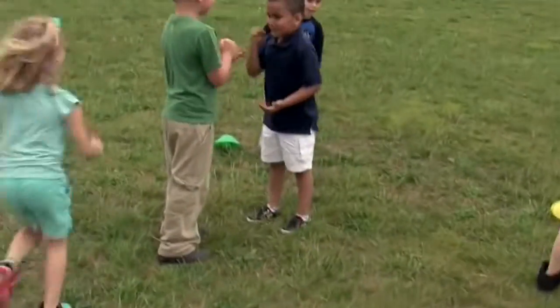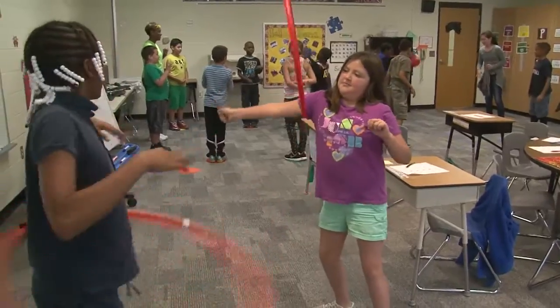With active recess, all the kids are moving. They're doing some type of movement or physical activity, whether it's a game, jump roping, hula hooping — just anything to get their bodies moving.